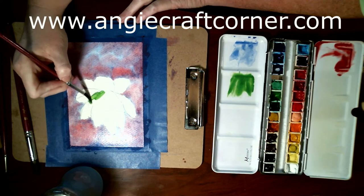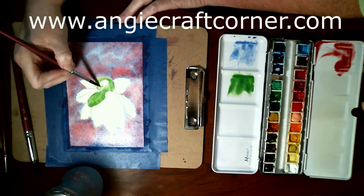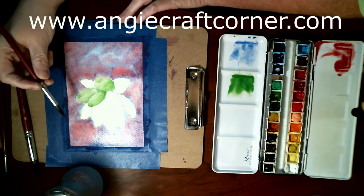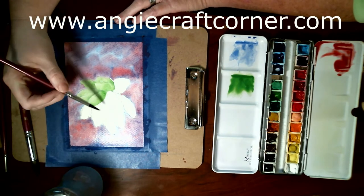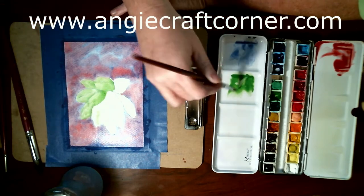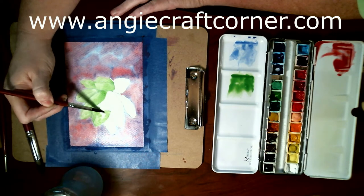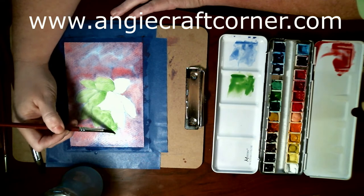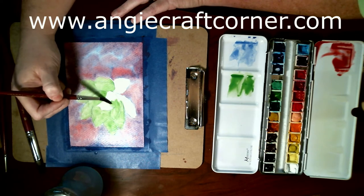I'm just going to go in and paint my leaves and my flower. I probably should have dried it first — I just realized because my radio is off, oh well. The center of this is going to be burnt sienna, and I'm going over the leaves also with burnt sienna as soon as it dries. I'll dry it in a minute — I'll go off camera to do that because the noise of the heat gun is just annoying. I use a heat gun because I'm out in the craft room studio. If I was in the house I'd be using my hair dryer.